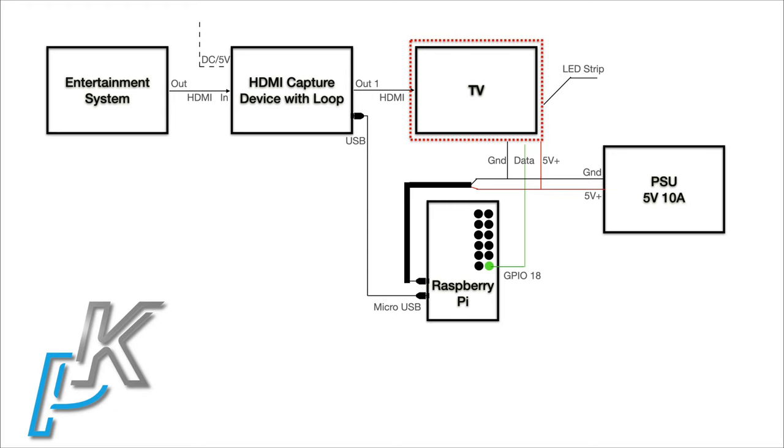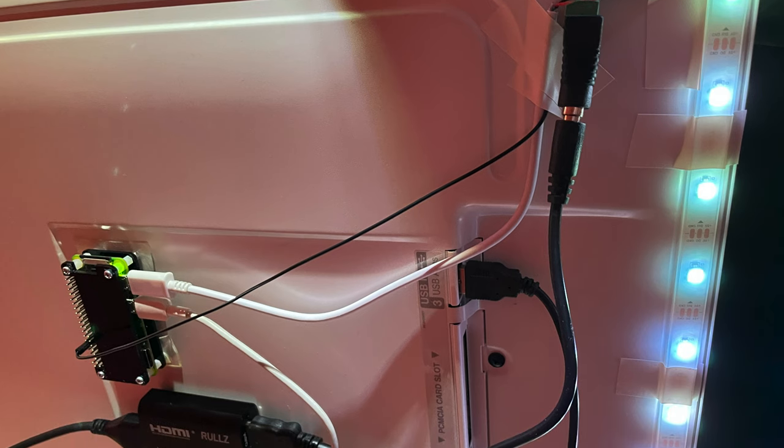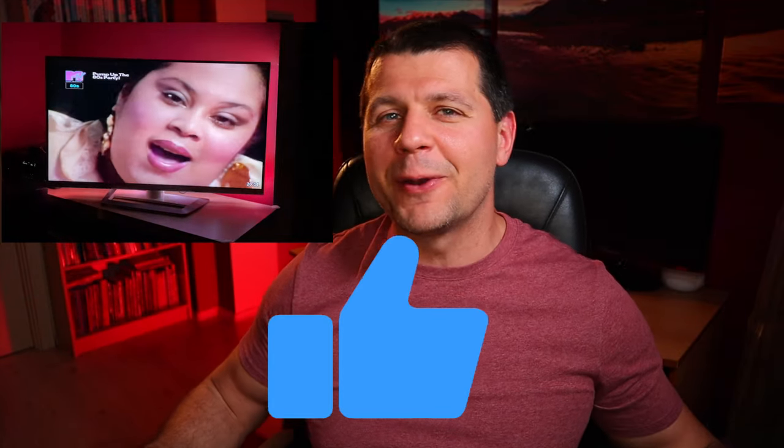The connection is easy: connect the ground from the power supply to the ground of the LED strip and the ground powering the Raspberry Pi, and the same for the red power wire — exactly as shown earlier. Nothing complicated, very easy. If you have any questions, let me know in the comments below. Power everything up and you should have the best ambient lighting you have ever seen, coming from a Raspberry Pi, some LED strips, an HDMI capturing device, and Hyperion software. Enjoy!